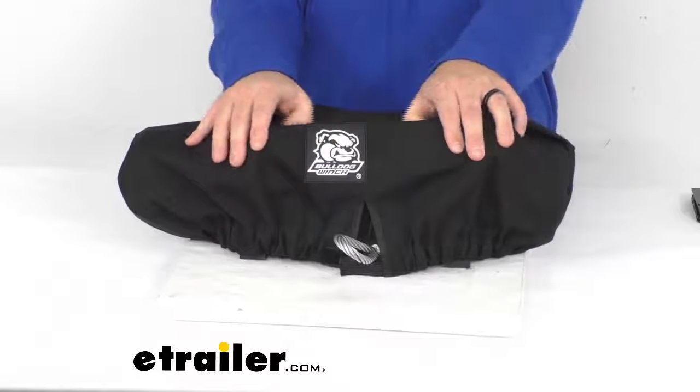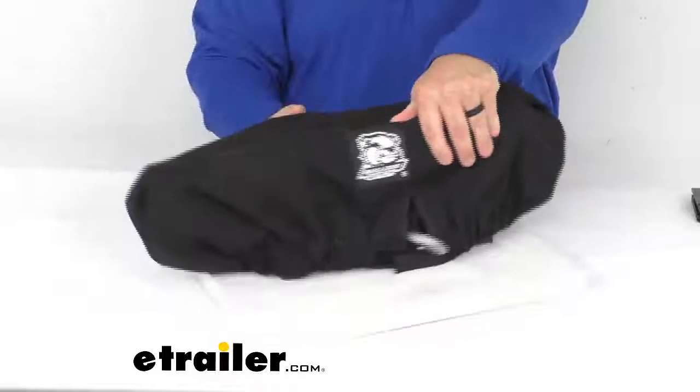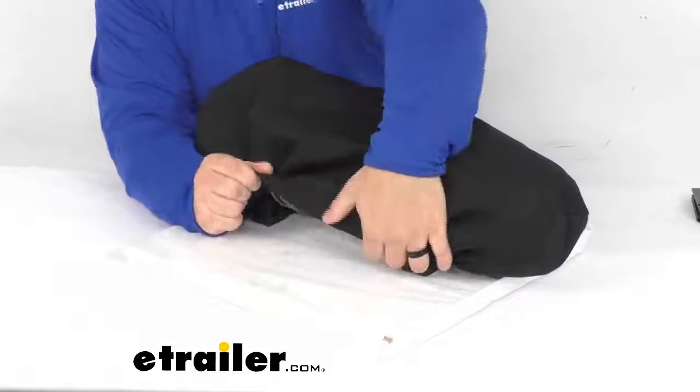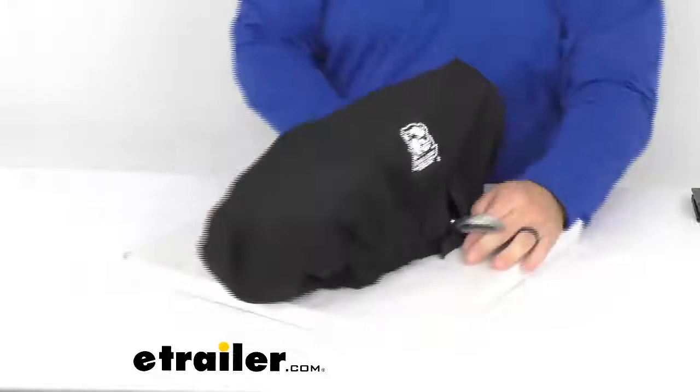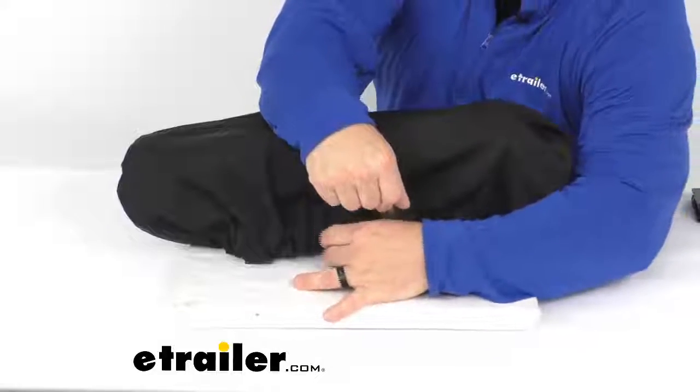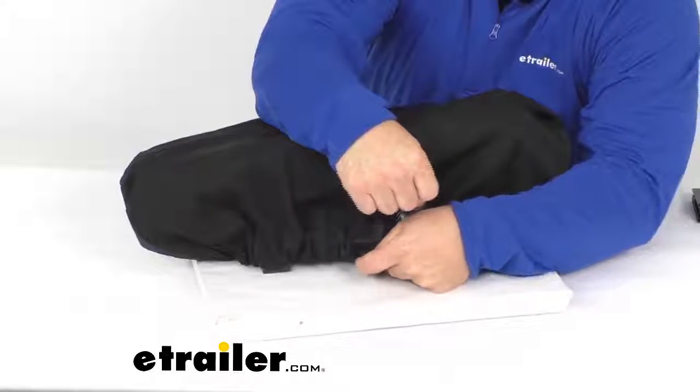It is made of an acrylic material for superior UV resistance and it has an elastic bottom seam which secures the cover under the motor and your housing. It does have a front rope slot with a hook and loop closure, which I think is a nice feature, which allows you to expose your rope and load hook.